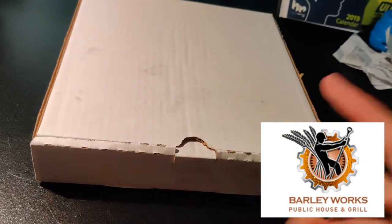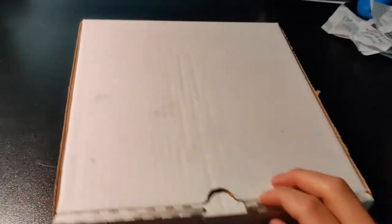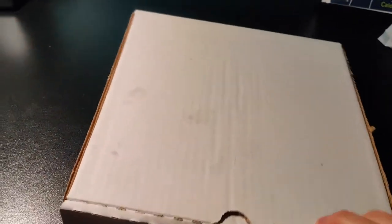Barley Works is in the Hoother Hotel, which is a very historic spot — it was a hotel at one point, but now it's just a bunch of restaurants. It's kind of more of a pub. This is the first pub pizza we've had. Here's the box — very plain white box, no branding.